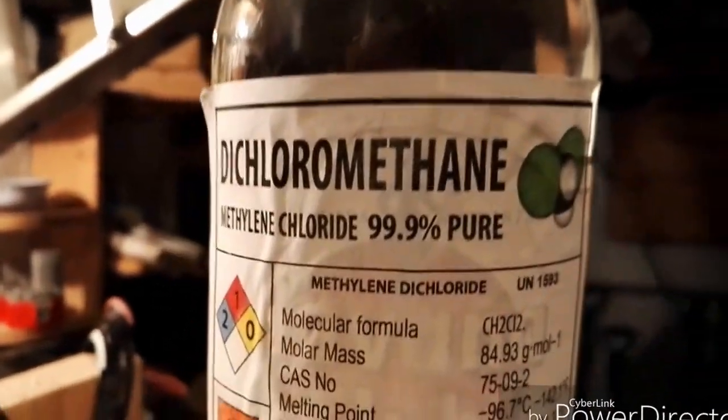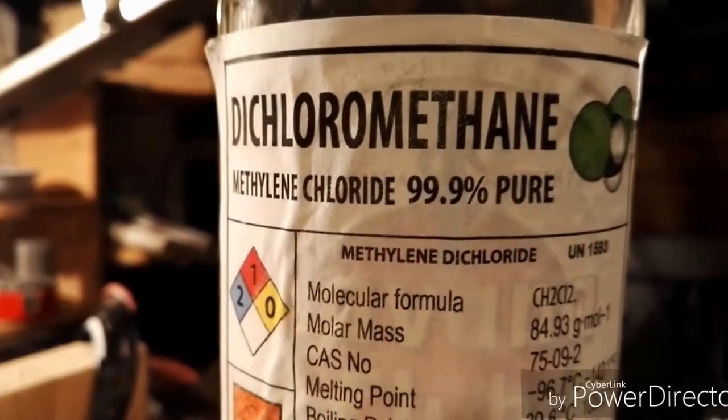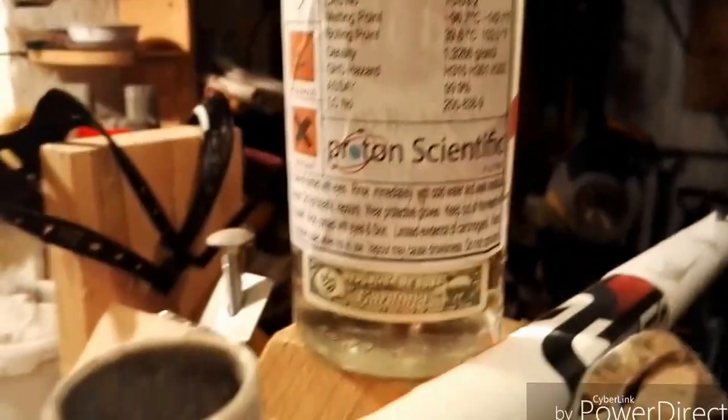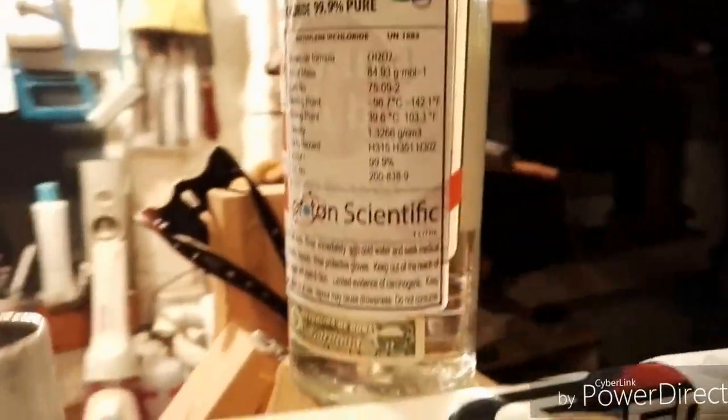I finally figured out how to do it. You need to buy some dichloromethane. That's the ingredient they've banned from nitromores — it was in the old recipe. You can buy this on eBay for about 12 pounds for a litre. They tell you to decant it into a glass bottle, so it's in an old rum bottle.